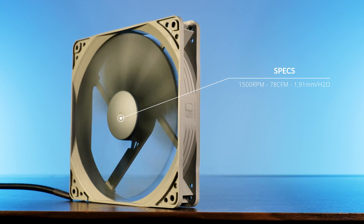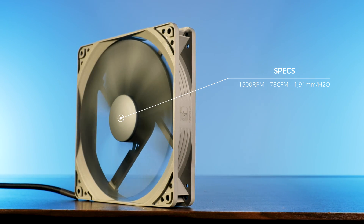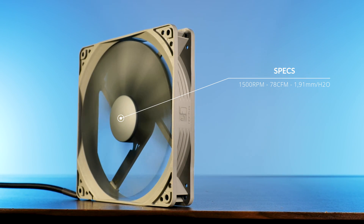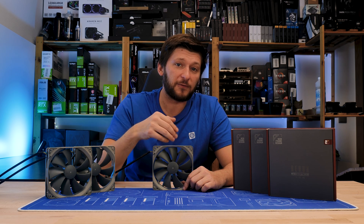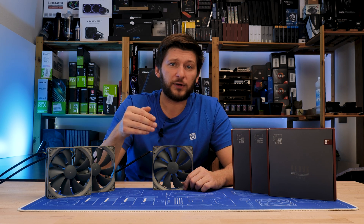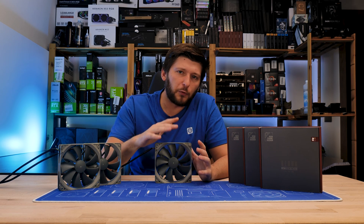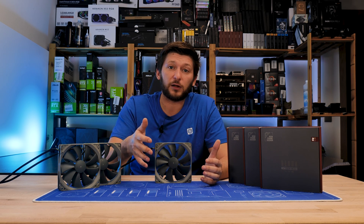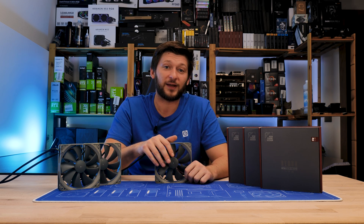By spec, the P14s is supposed to push up to 78 CFM at up to 1.91 mm H2O while spinning at its max 1500 RPM. To put this into context, that's 8 CFM more at the cost of 0.92 mm H2O compared to the smaller P12, if you're stepping up from the smaller to the bigger model. Although this jump might not seem like a lot, have a look at the numbers these produce in a hybrid benchmark test.